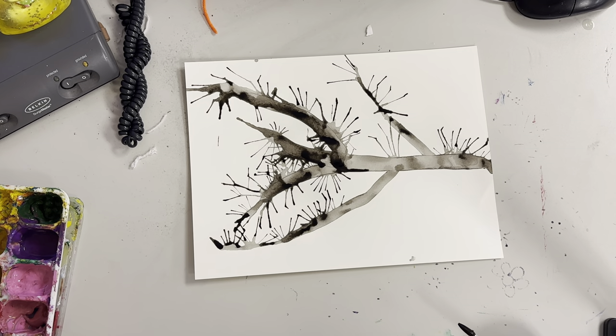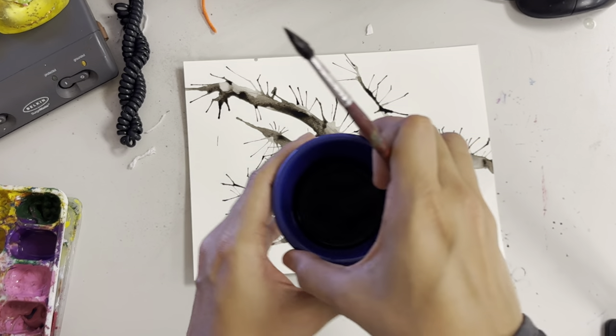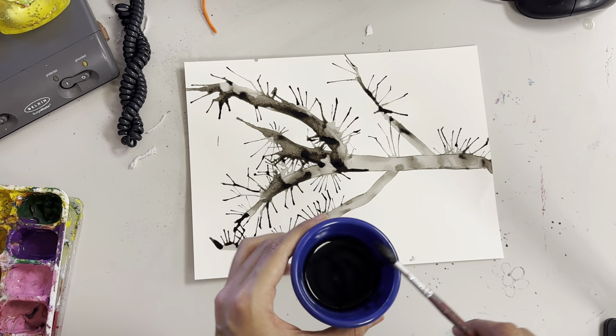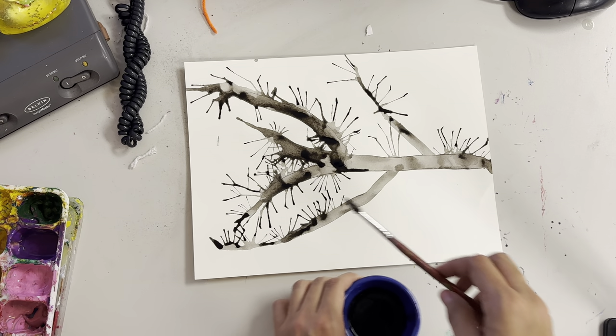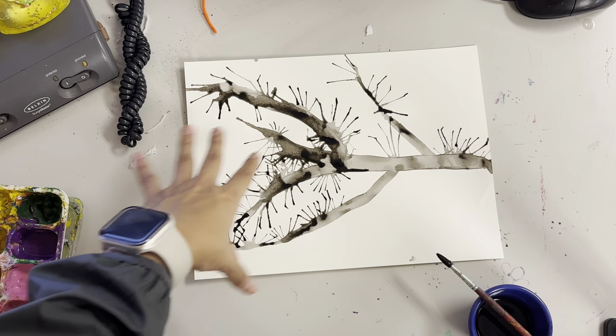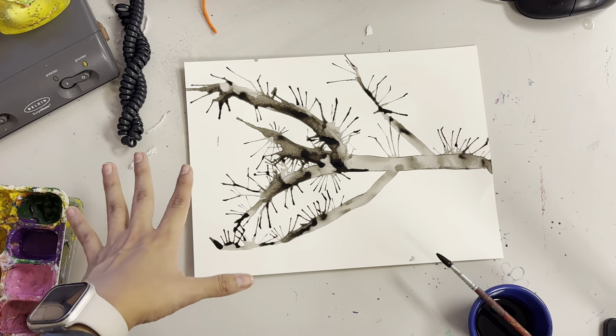Hey, third grade, we're going to be making a Chinese fan art using Black India ink. It's going to be in a cup like this, and with the Black India ink, we're going to be using straws as well to get this beautiful cherry blossom tree on here.